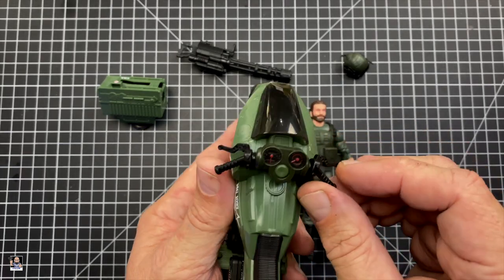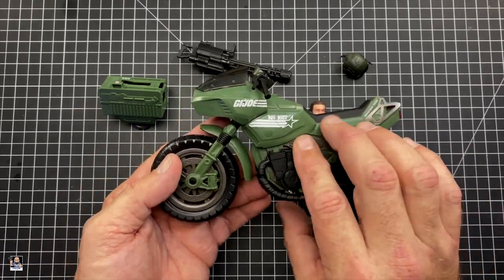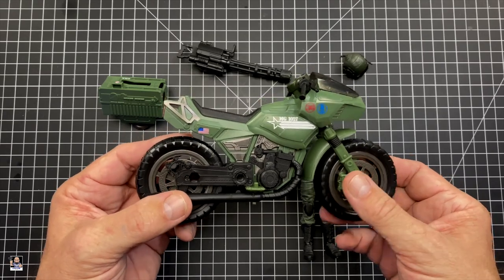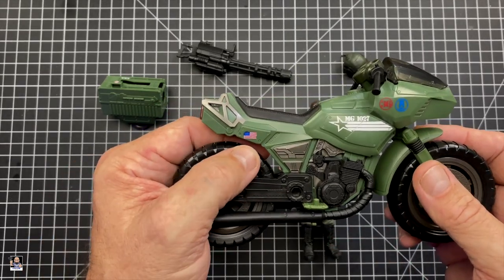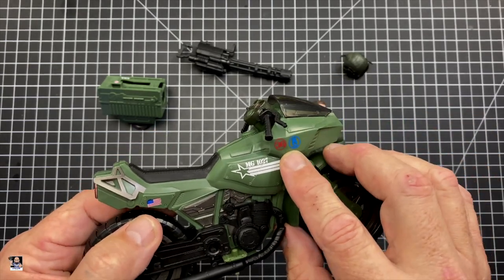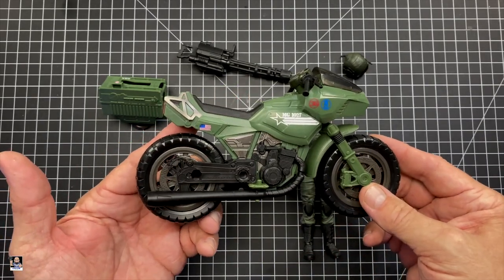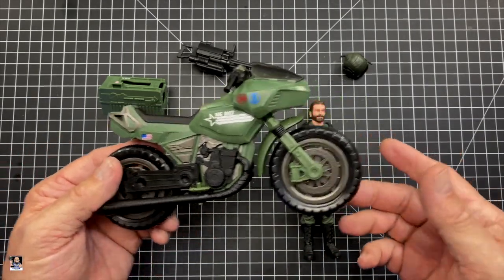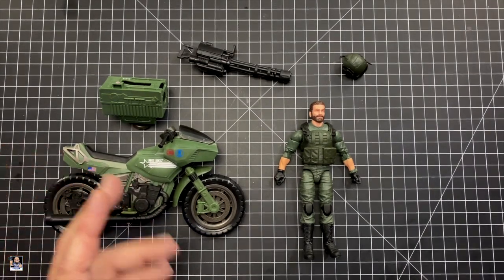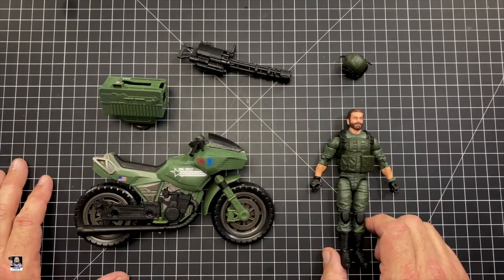It's a good looking bike — got gauges. Personally, I can't see a crotch rocket style motorcycle being in any kind of combat, but hey, that is what it is. Got the American flag right there, got some more logos. The decals may be a little bit overboard, but that might just be my personal preference.